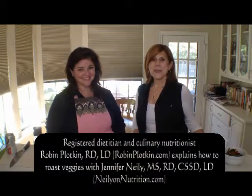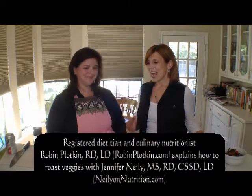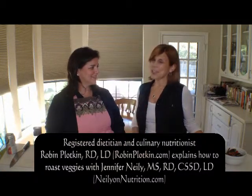Hello, this is Neely on Nutrition. I am with my friend Robin Plotkin, registered dietitian and culinary nutritionist. I asked Robin specifically to do this because as a registered dietitian in private practice, I get a lot from my clients about how to cook vegetables — they're challenged with getting them into their diet. So what are we going to do today? How can we get more vegetables into people's diet?